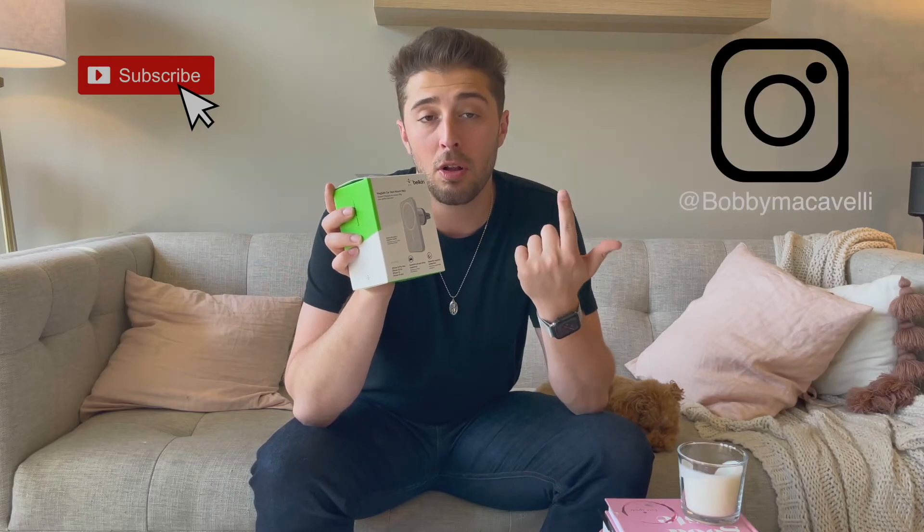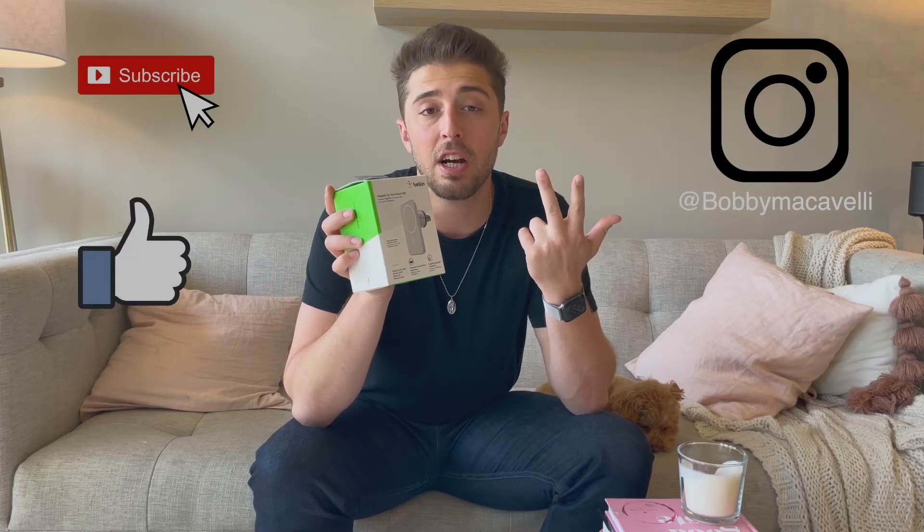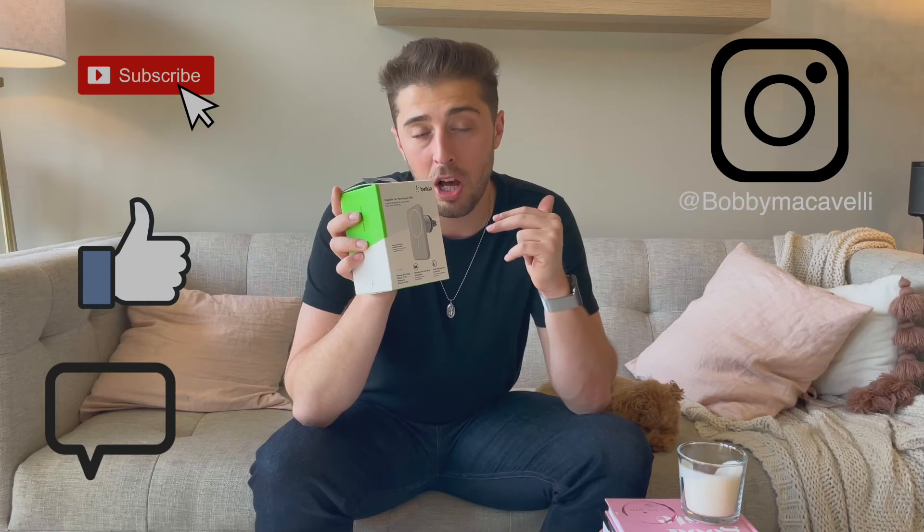I'll leave a link below where you can pick this up. I'm also going to be giving away this particular car mount, so just like the last giveaway — if you want to be entered to win, subscribe to my channel, follow me on Instagram, like the video, and leave a comment down below with your Instagram handle. I'll be picking the winner once the video gets 50 likes. Anyway, that's it for today's video — my name is Bobby, thank you guys for watching, and I'll see you on the next one.